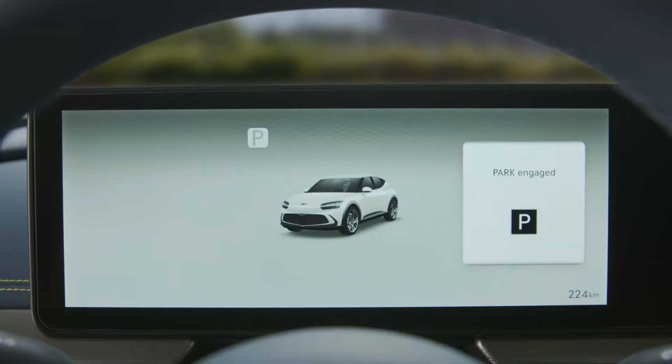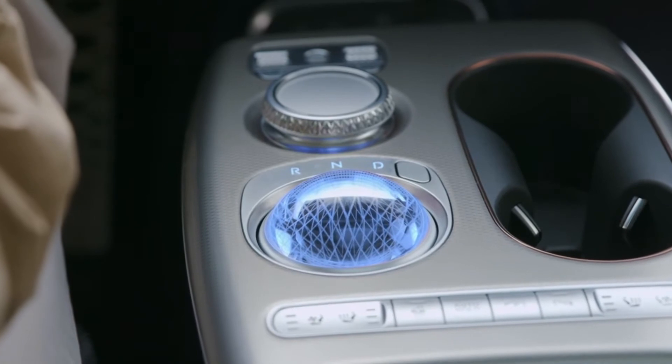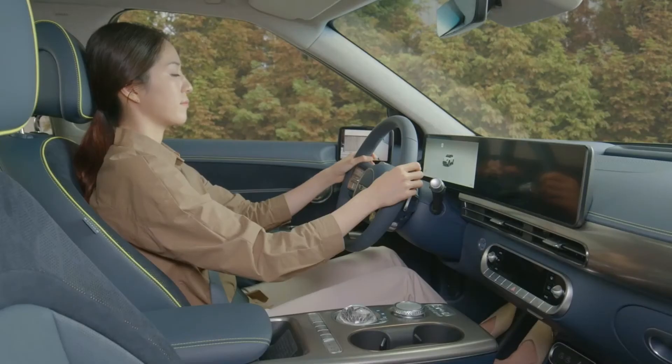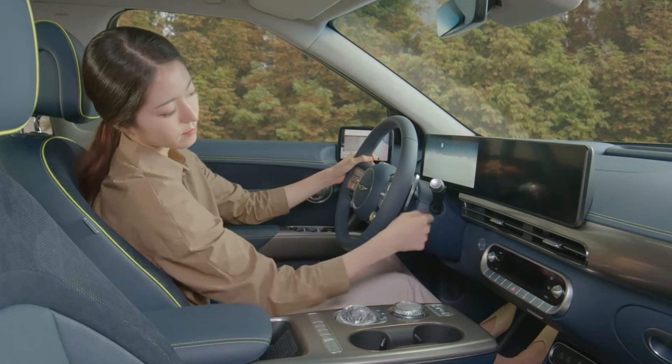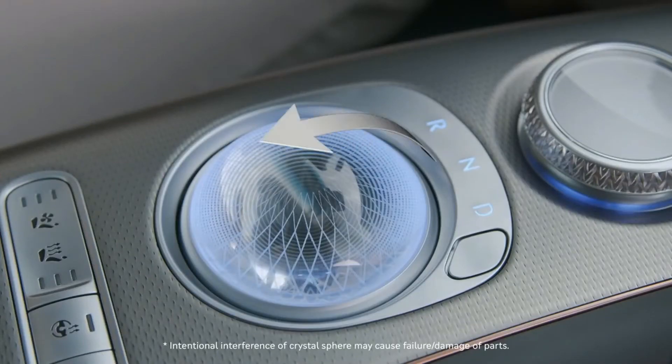A prominent button on the sphere enables the driver to engage park, while drive modes are also selectable from the orb. It can also be rotated to select either reverse, neutral, or drive, as you can see here. This is phenomenal — it's an awesome party trick and a cherry on top of the driving experience.